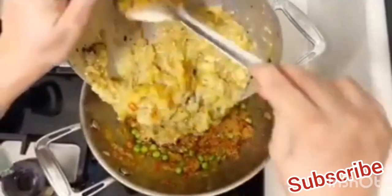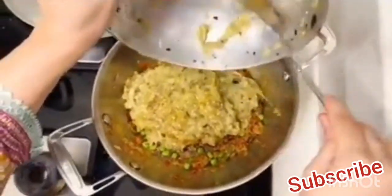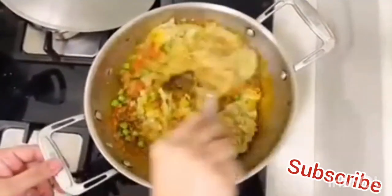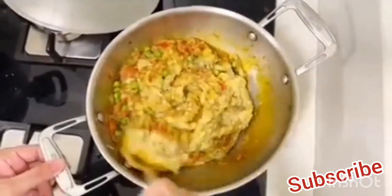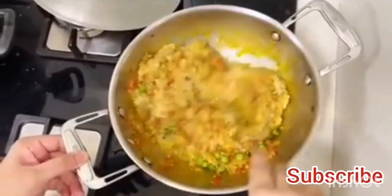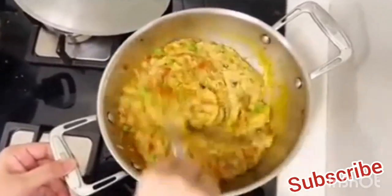And once again, your tomatoes are cooked. Then we will add the bengar's pulp and mix it well. Now you can mix it well. There's no need to add water, so please don't add any water. Just mix it well and let's add some salt.